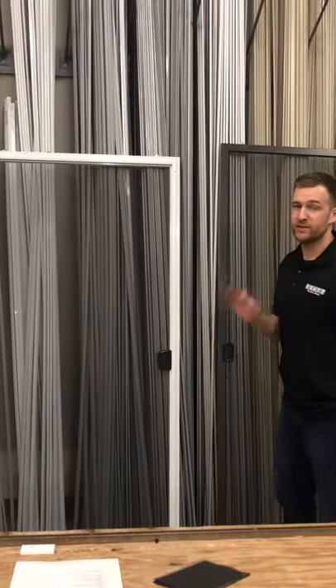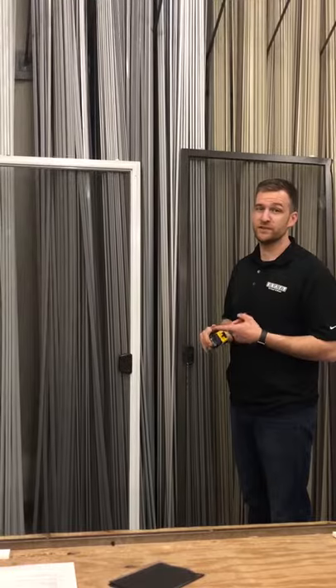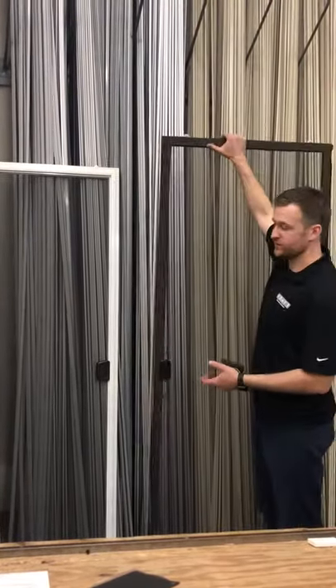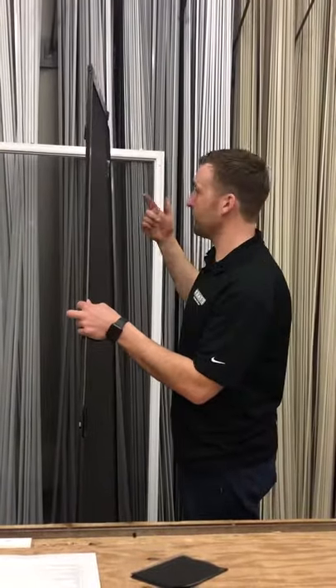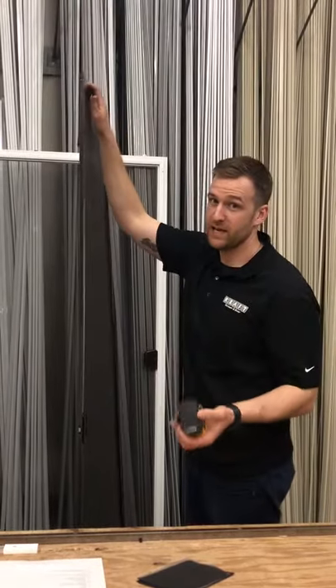The patio doors come in three different levels. We have a 600 series, a 1350 series, and a 1580 series. This is our 600 series door. It is a half inch thick. All of our doors are half inch thick, so that'll retrofit into pretty much any type of opening you have.